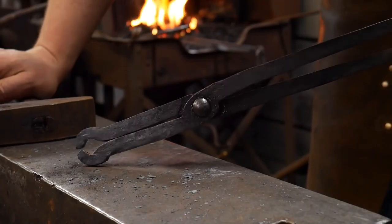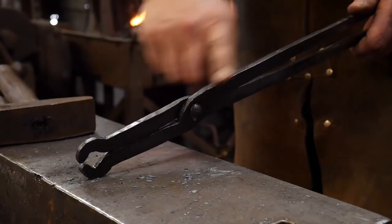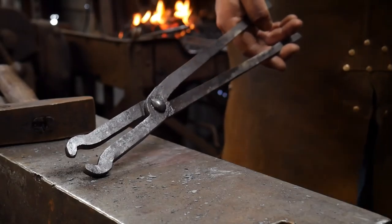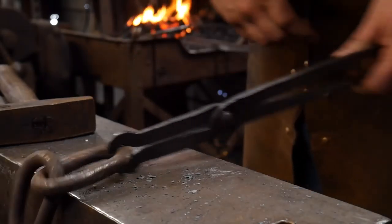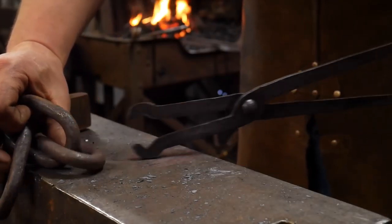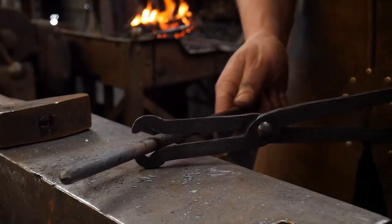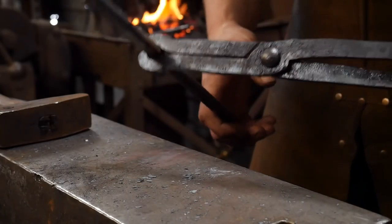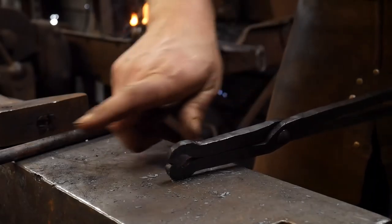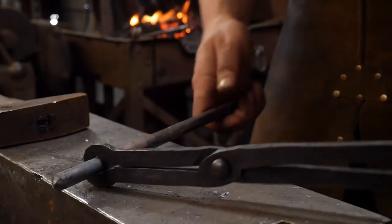There will be one critical difference after we get these jaws shaped: we are going to bend these at a right angle to the length of the reins. What that allows us to do is not only grip the link itself and hold a link straight on, but since it's holding it from the side of the link, we can actually hold lengths of material as well — long lengths — just to do the initial bend and things like that. This avoids having to have thick jaws or really heavy tongs with a bar slot cut in the jaws.